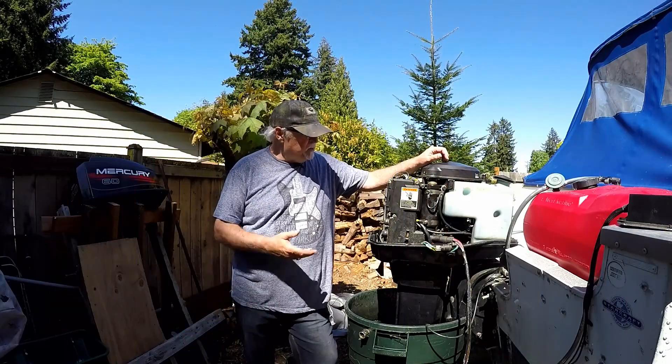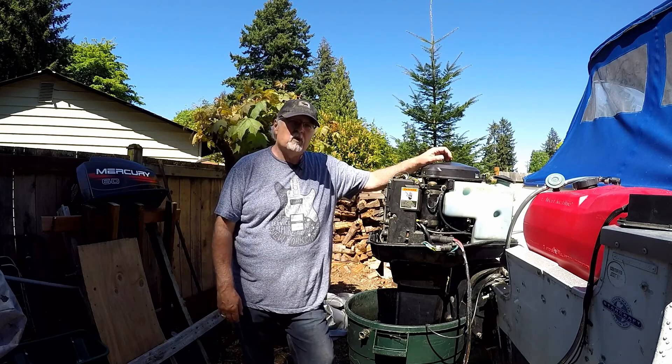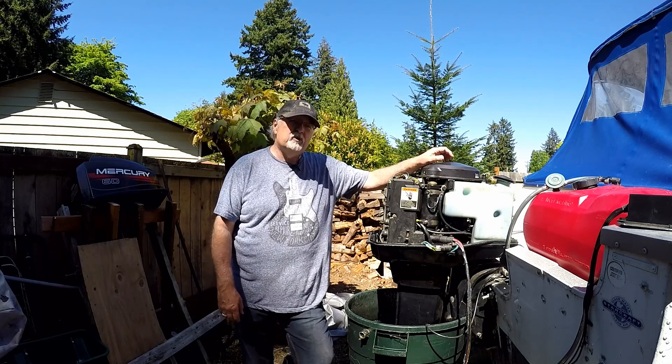Hey, welcome to Tim's Workshop. Today we're going to do the RPM check on this 60-horse Merc, 3-cylinder 2-stroke.